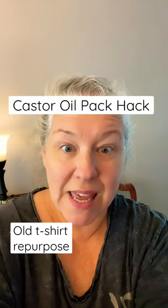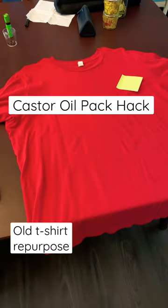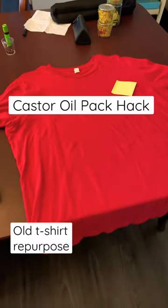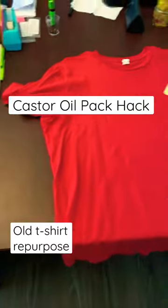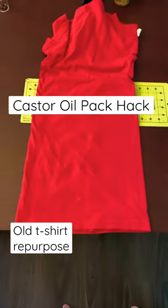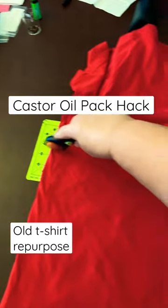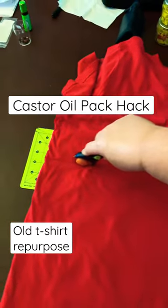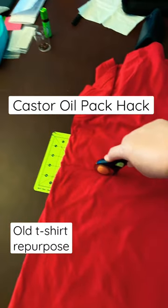I'm going to show you how I keep my castor oil pack on me while I'm doing housework. Take an old shirt, an old t-shirt, and cut off the bottom. I folded it over, and I'm just going to cut it like this. It doesn't have to be perfect. Just cut it like that.